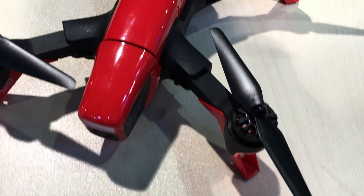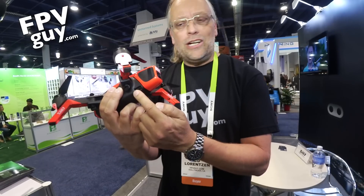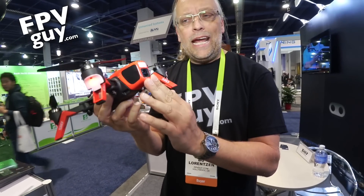It's gonna be a little bit less than $400 when it hits the market. It has a micro SD card on the front and a 1080p camera on the front, and a little light that shows when it's operating.